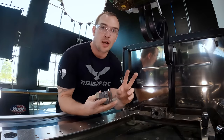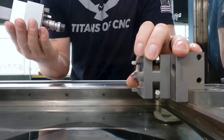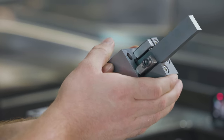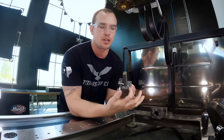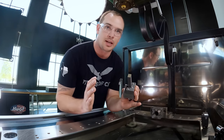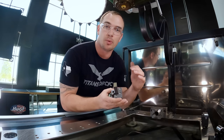For this part we have two operations and we need a way to index our part accurately throughout our program. To do that we're going to use our EROA quick chuck and our v-block setup. One thing to note is our part isn't sitting on center of our holder. We probed the center of our holder and found the exact intersection point between this edge and this edge, which lets us know the location of this corner throughout the entire program. All we need to do is find the center point of our quick chuck in Y and touch off on the end of our part.